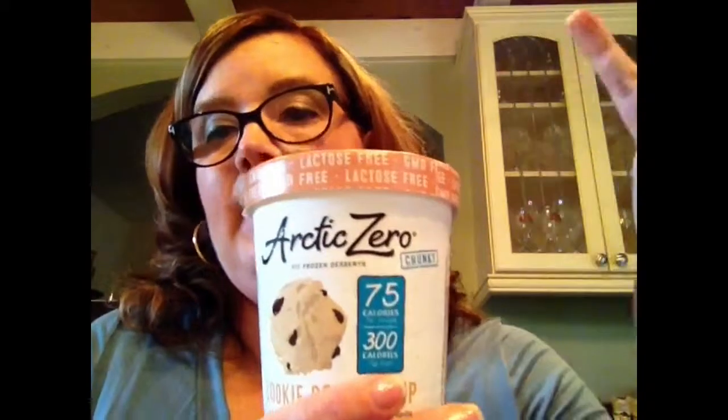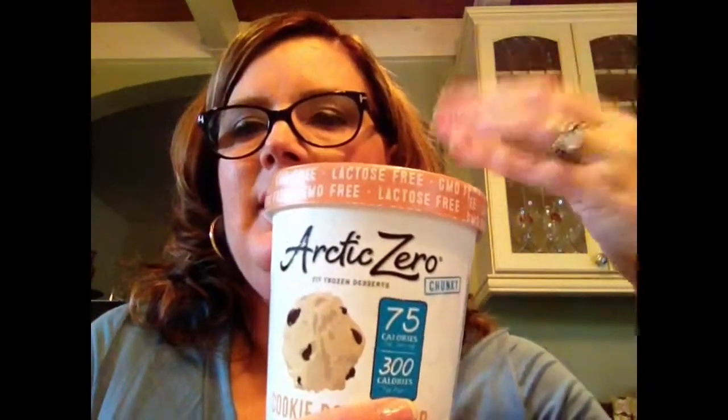The cookie dough chip is a little better — it has more than double the calories but it depends on the scoop you get. There are little tiny chunks of cookie dough in it, and if you get a taste with a cookie dough chunk it's pretty good — not bad. It's nothing like Ben and Jerry's cookie dough but it's palatable. I've heard the key lime and strawberry flavors are much better and I'll be trying those.